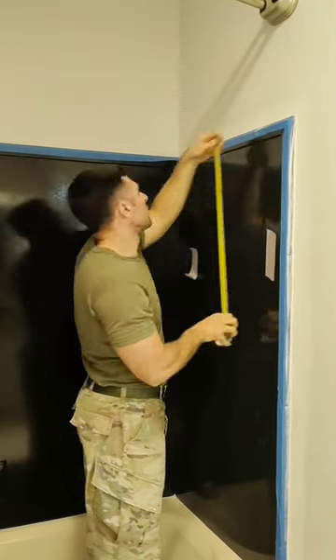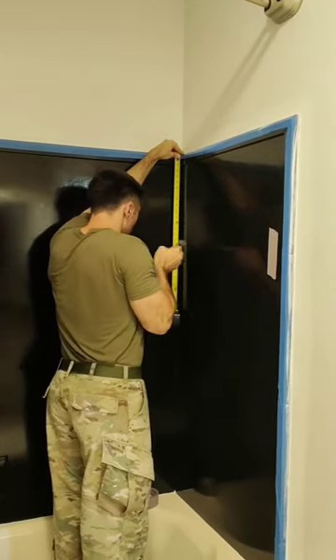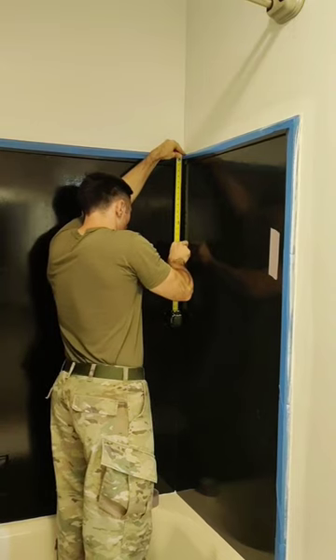The non-DIY wife here again, and today we're going to be hanging up a towel bar in the shower. I think by now you know when I say 'we,' I mean he.